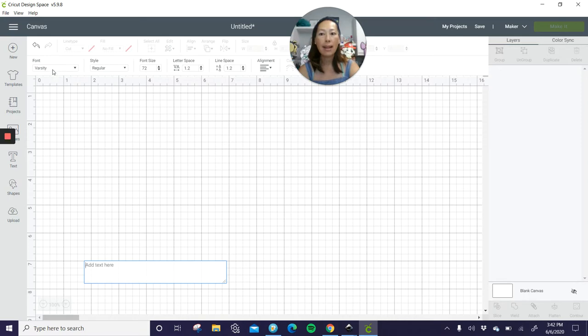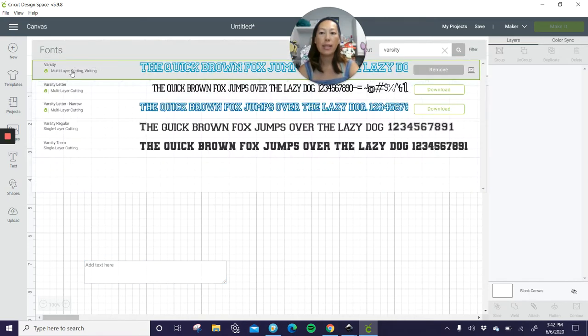Go to text and it's the varsity font — this top one, that's the one I use. If you don't have access to this one, I would go to dafont.com and download a similar varsity font.